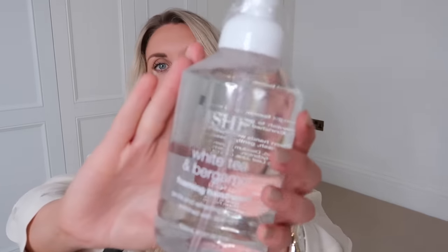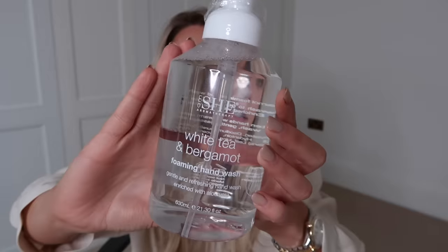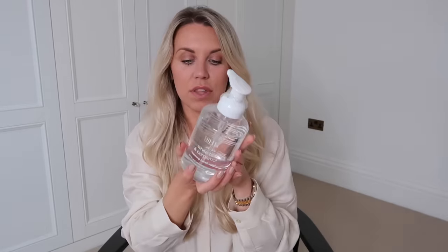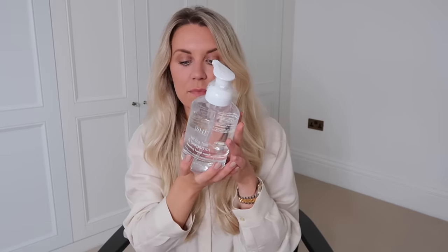Again from the beauty section in TK Maxx, I picked up this hand soap. It looks super clean and minimal, which I love. I tend to have hand soaps that I get through quite quickly — I like the pot they're in and just replenish them with something clear. But I actually like the look of this one anyway. It's from the brand She, in the scent white tea and bergamot foaming hand wash with aloe vera. This was £5 but reduced in clearance to just £2.50.